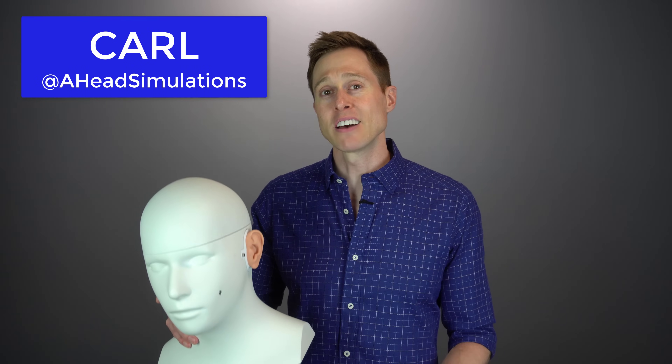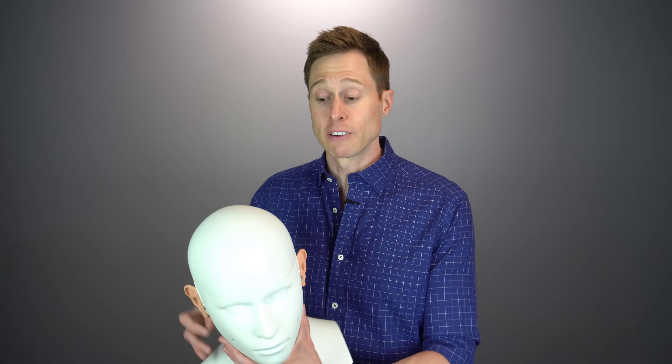The thing about Carl is that he has transparent ear canals that are anatomically correct. This means that if we had a camera inside of his head — which we do — we'll be able to see what an ear candle is actually doing as we treat his ear like a birthday cake.